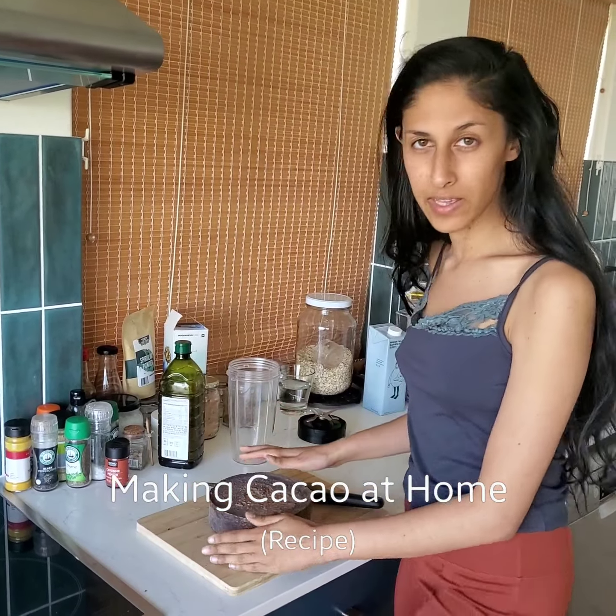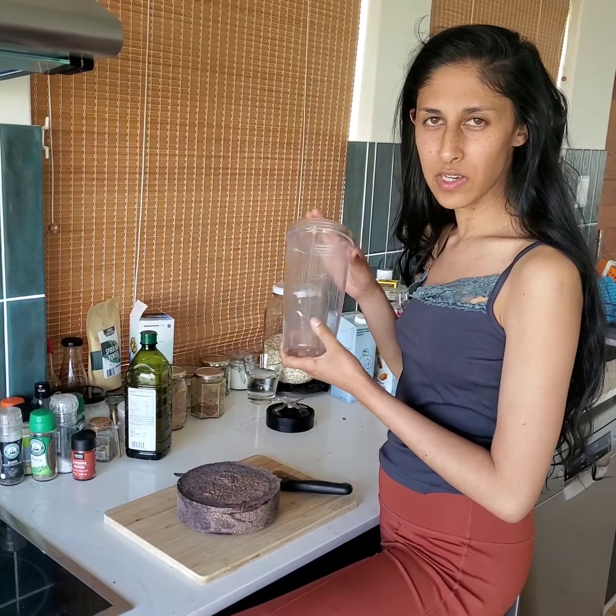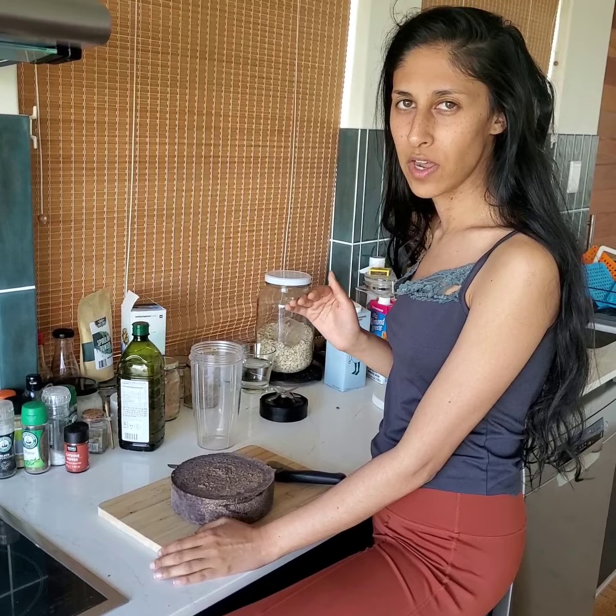I'm going to be explaining how to make cacao at home, the way I make it using a blender. If you don't have a blender, you can also heat it up very slowly in a saucepan, not getting the temperature too high.